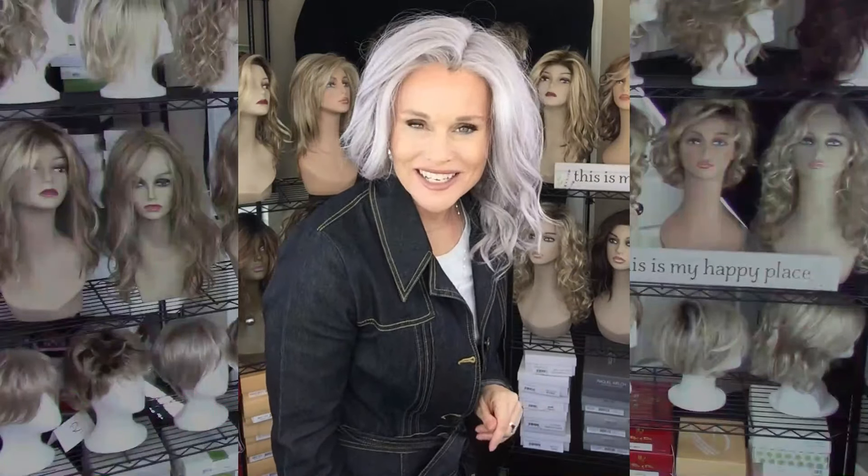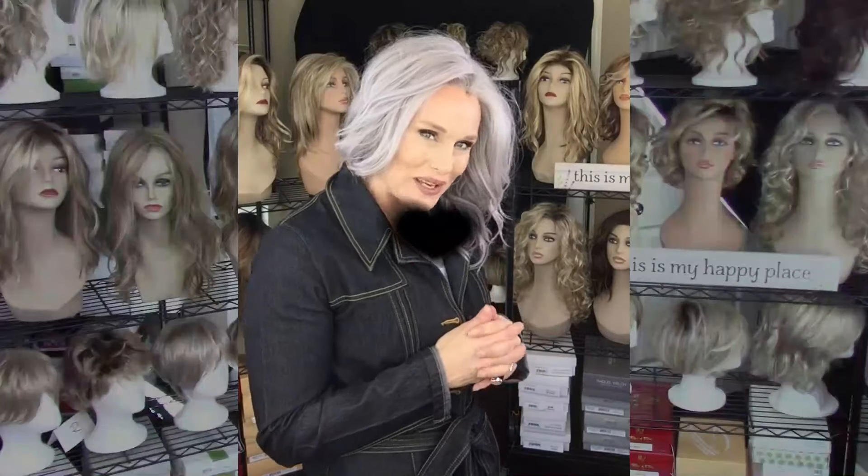I hope you enjoyed the review. We'll see you next time on Taz's Wig Closet at Wig Studio One.